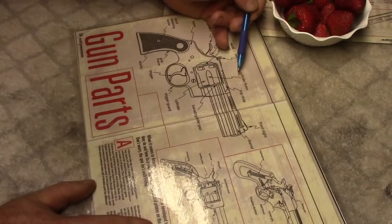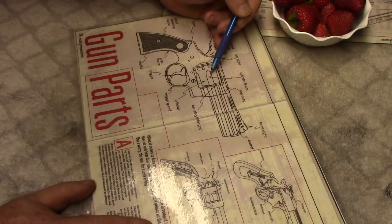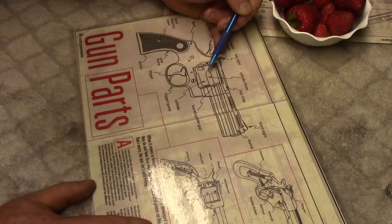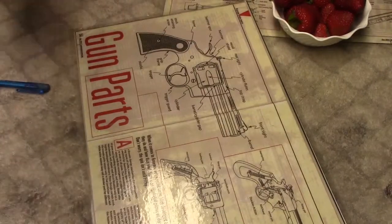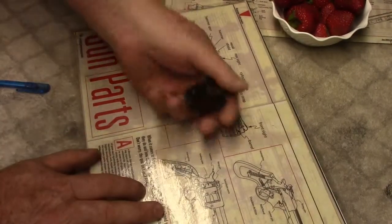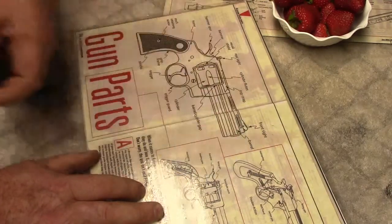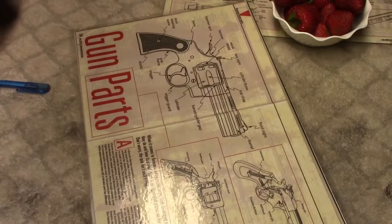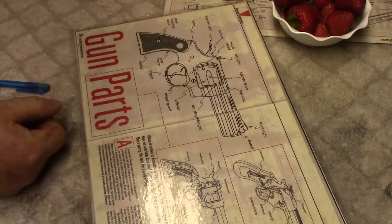Looking at the cylinder — we have cylinder flutes. Who can tell me what is the use, or what good, or what purpose do cylinder flutes serve on the cylinder? Now, if you take a magnum, there are no cylinder flutes on a magnum. So why do we have cylinder flutes on a cylinder? How many answers, how many reasons can we come up with?